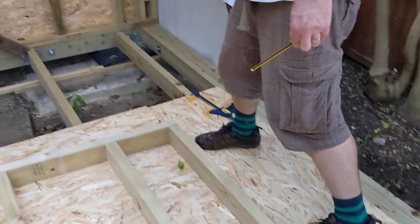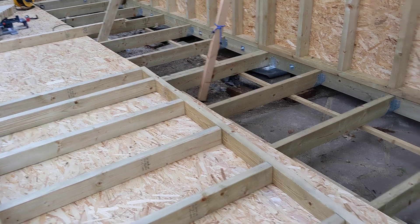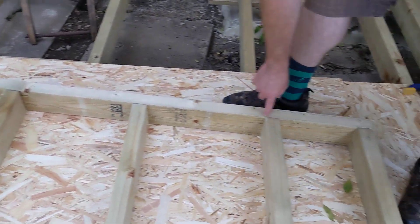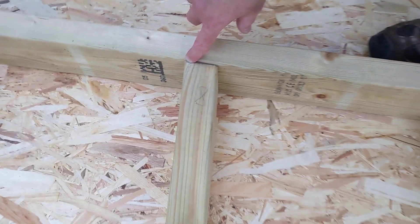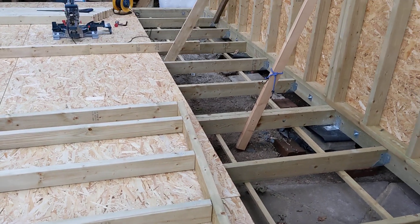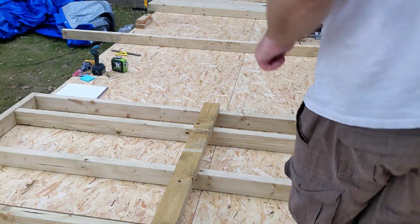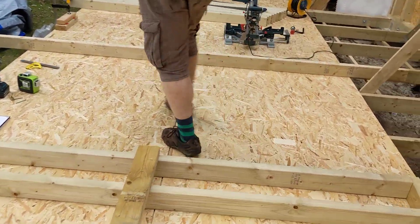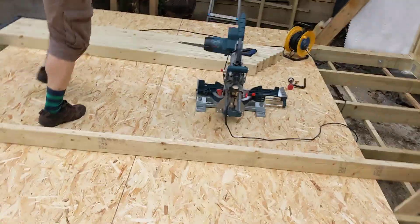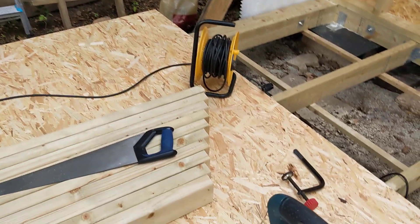Then what I did was put a screw in here and snapped a chalk line all the way down the studs — you can see the chalk line just there. So that enabled me to cut every stud at the right angle. What I also did was, every time I cut a stud, I cut a second stud for the other wall.